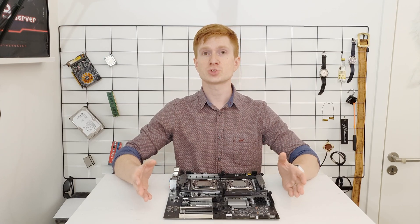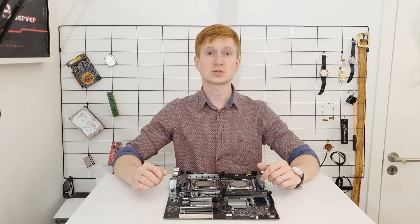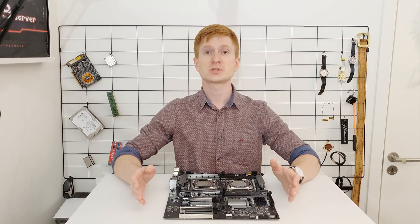Dual socket solutions are designed for servers and workstations. When you have two CPUs, memory latency is horrible and the gaming performance is awful.